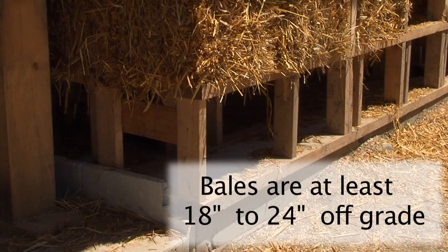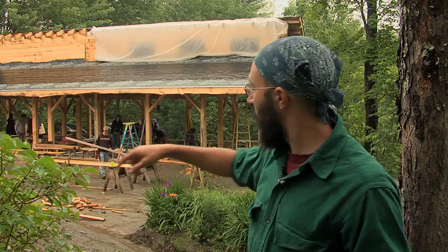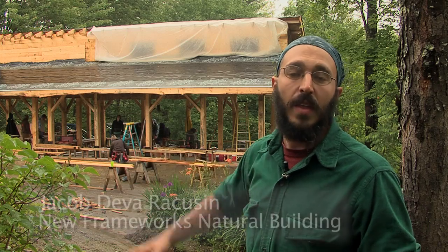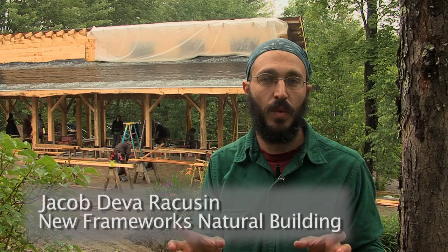We have a stem wall of the foundation that comes up to where those bales are beginning, above what is going to be finished grade. You'll see another double stud wall running all the way along the bottom perimeter of the insulated part of our structure. That double stud wall we're referring to as a knee wall — it's a partial wall.